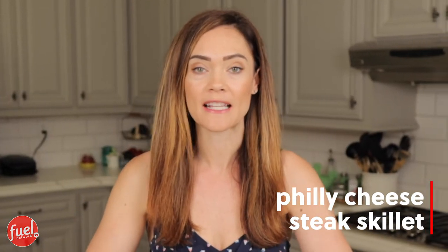Today's recipe is a Philly cheesesteak skillet. I mean, who doesn't love eating that? And you don't have to give it up either. I'm gonna show you a very simple recipe — and you know I love simple — that's gonna be full of flavor and delicious.